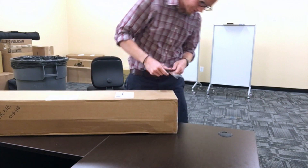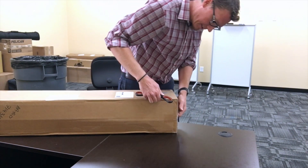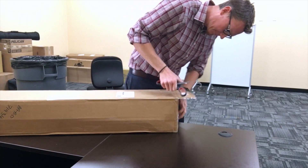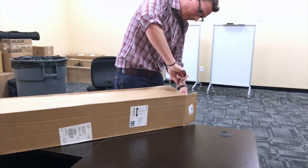Based on the shape of this box, I'm going to assume we have a stand in here. There's a stand — long and vertical.